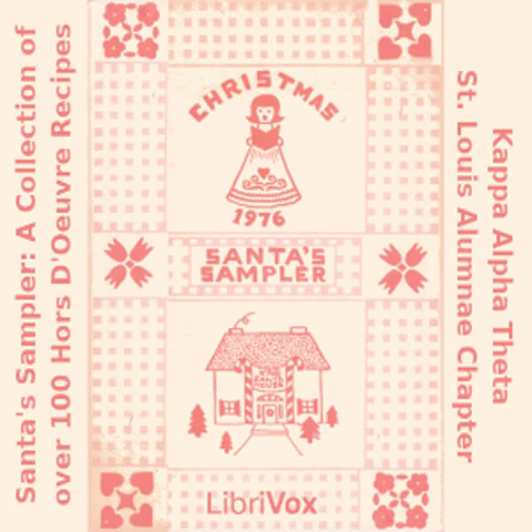Spicy Sausage Balls: one pound lean pork sausage, mashed; one egg, well beaten; one third cup fine dry bread crumbs; two teaspoons curry powder; one quarter teaspoon chili powder. Mix all above ingredients and shape into three quarter inch balls. Brown on all sides and drain well on paper. Sauce: one 8-ounce tomato sauce; three tablespoons catsup; one tablespoon soy sauce; one tablespoon Worcestershire sauce. Combine in saucepan and add sausage balls. Simmer covered for 15 minutes. If used as an appetizer, remove cover and simmer longer to thicken sauce. Can be used as a main dish served over rice.